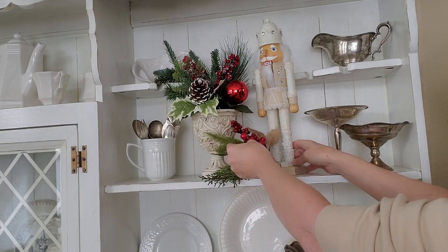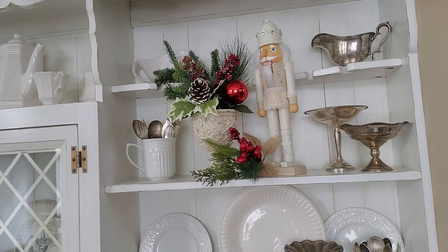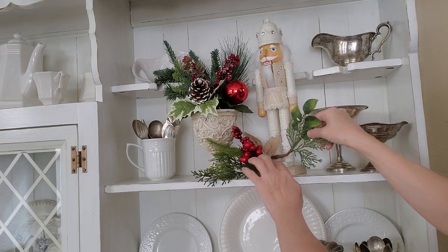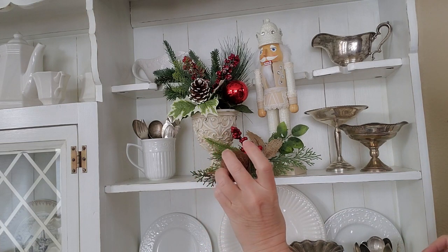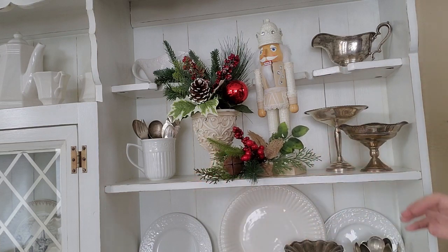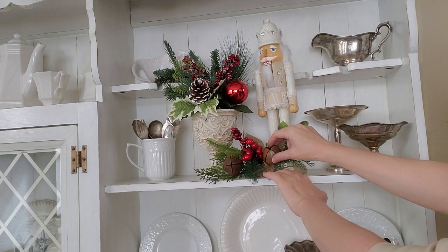I got this at Walmart — I don't know if I got it last year or the year before. I'm going to tuck that in there. Then this is just another piece from another pick; I'm going to kind of put it in front of the legs. Then I'm going to put some rusty jingle bells in here — I'll tuck one in over here and one more in over by the feet.